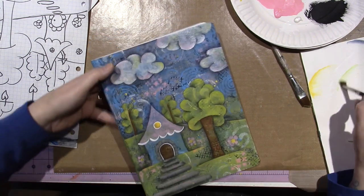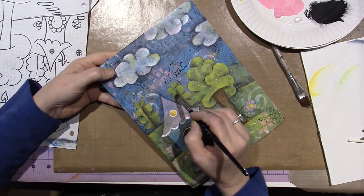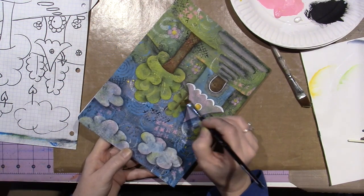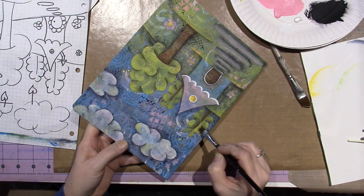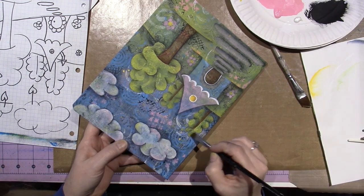I know it's there. I'm going to put it on my back trees too, a little bit. I think this makes all the difference. It's just happy.